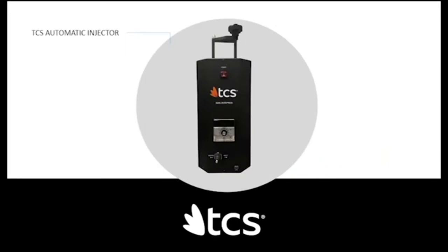The first unit is the TCS automatic injector. The whole machine is what you see — it doesn't have an external furnace; the furnace is inside. It's compact, so labs looking for something small will like this unit. It's very simple to use: place it on a counter, connect it to electricity and a compressor hose, and it has an on/off button. Choose your material temperature, and inject with the push of a button.